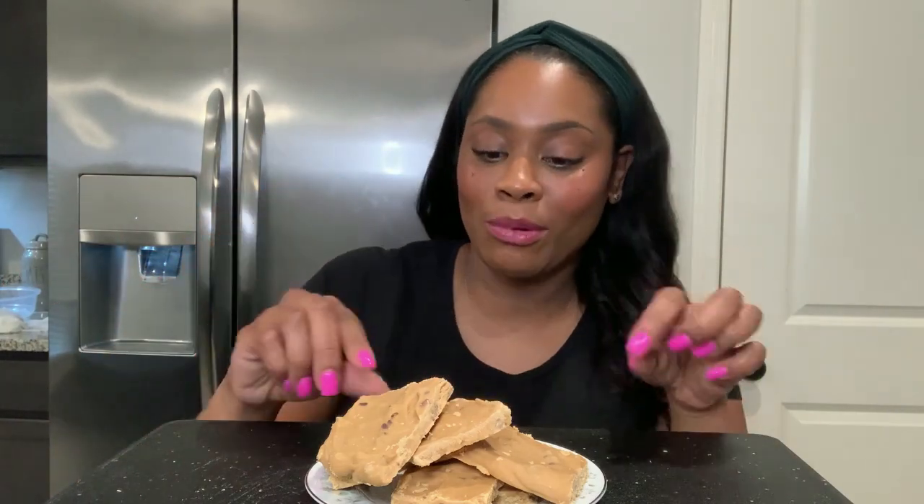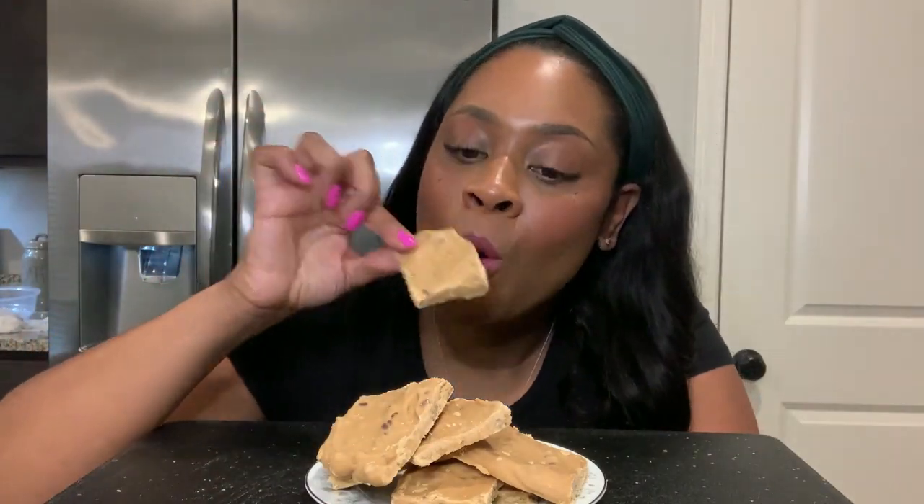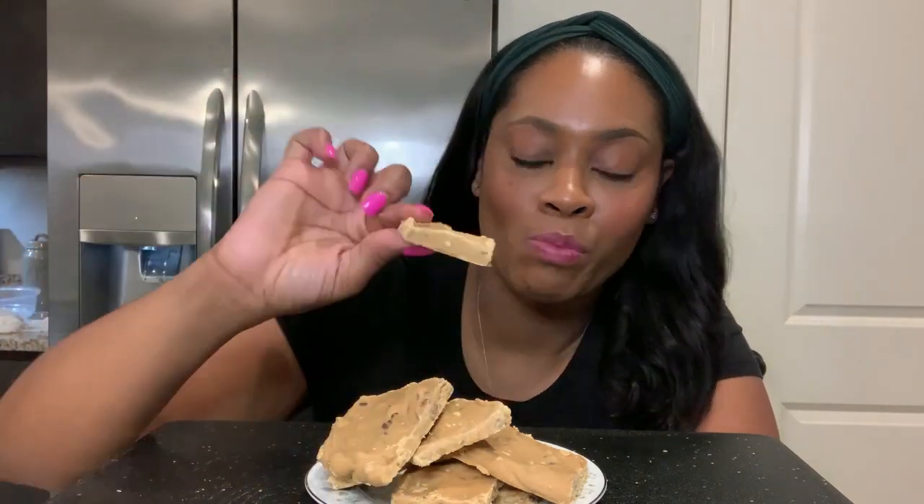Alright guys, here we go with the finished product — delicious pecan candy. Pecan candy, whatever you want to call it, pecan candy is what we say. This is the finished product: nice and hard, not gooey, not mushy — perfect taste.